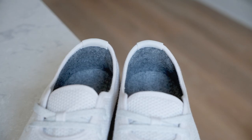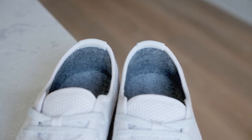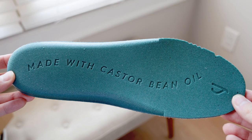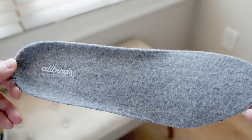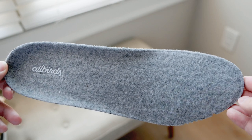For the interior, the backing is made out of soft ZQ merino wool, which helps reduce any kind of friction on your heel when it rubs against it. The insole was created with a layer of castor bean oil and is also covered by ZQ merino wool. The insole offers additional cushion, moisture wicking, as well as odor reduction too.